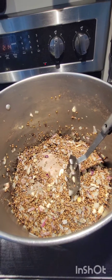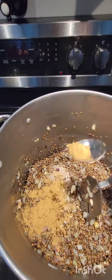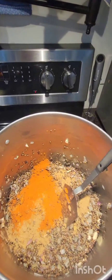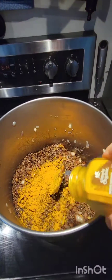Sweat some spices into that — you can add more oil if necessary. Here's a big generous scoop of coriander, and I may even add a bit more. Smoked paprika. Turmeric.